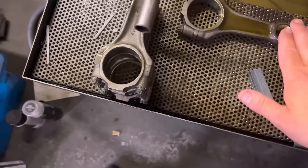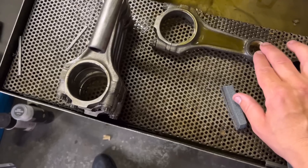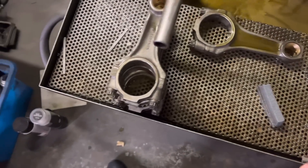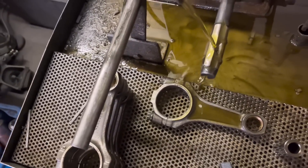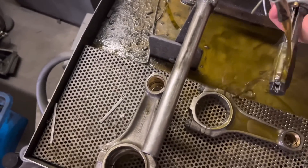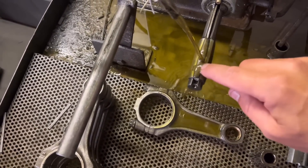Then you've obviously got to make sure that they sit very slightly lower than the outside of the rod here - and you've got to make sure that's the same on both sides. Once we've done that, you can see I've done these three here. We've got this honing tool - I'm sure I've showed you this before. Basically, this tool has got a fine honing stone in one end.